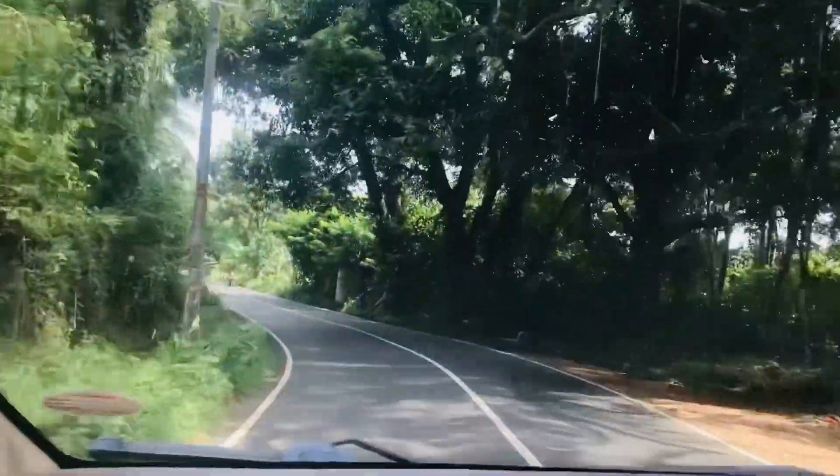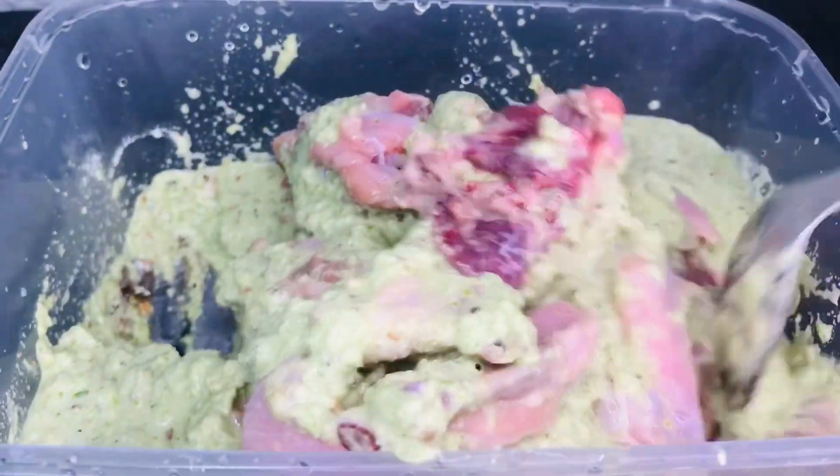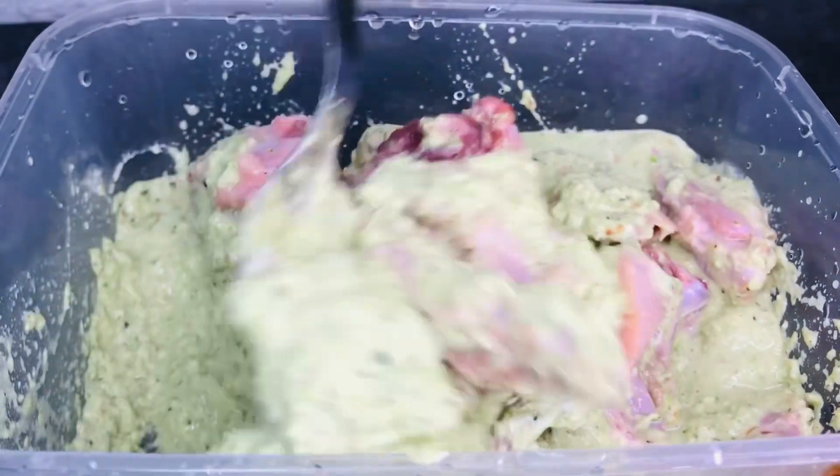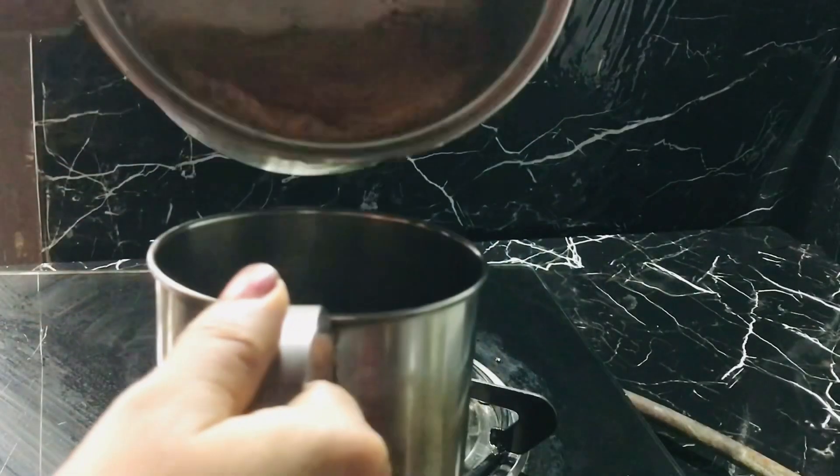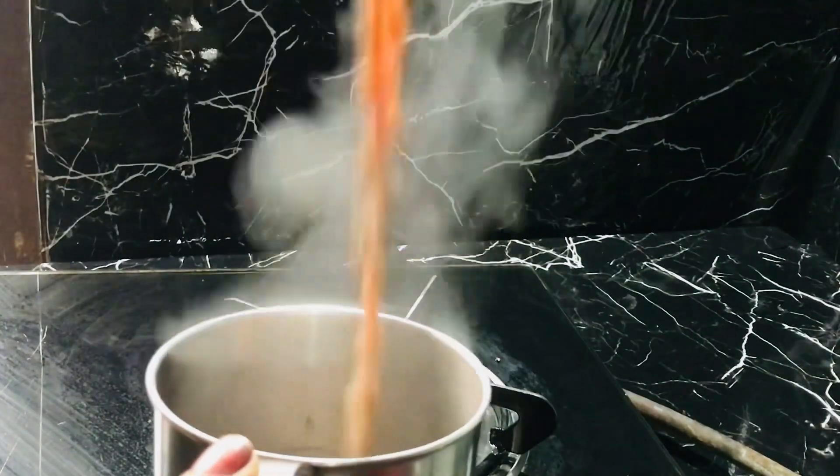Hi guys, everyone is watching our new video. Today, we are going to try a dayline of Fanta. We will try a special item of chicken. We will be able to make a full item. If you like this video, please subscribe.